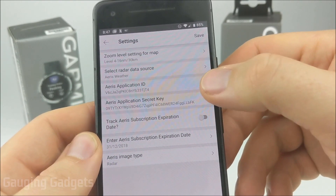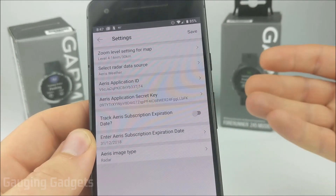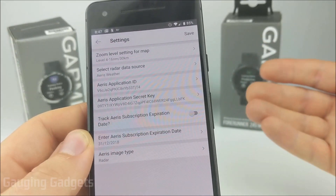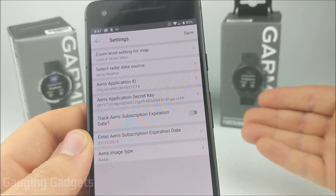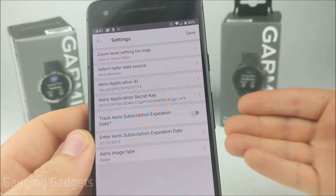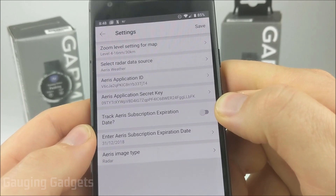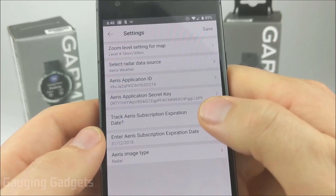One thing to note: the information you just submitted will deactivate every two months, so you'll have to log into the account every two months to keep this working. But I don't think that's a big deal if you enjoy the service and find it useful. You can also set a tracker here that will let you know if the service is about to expire.